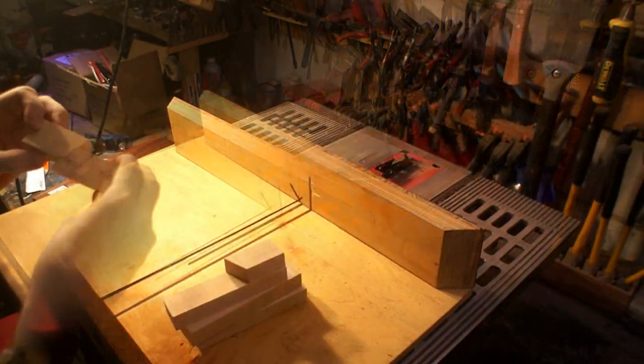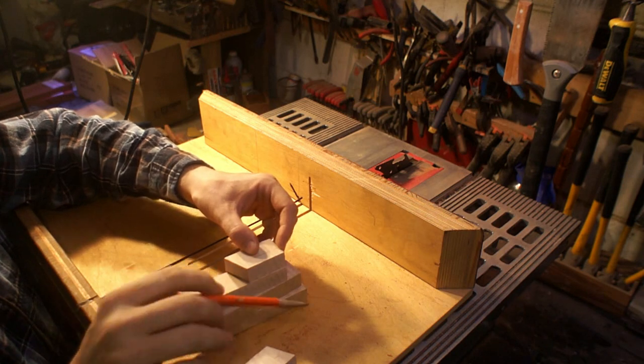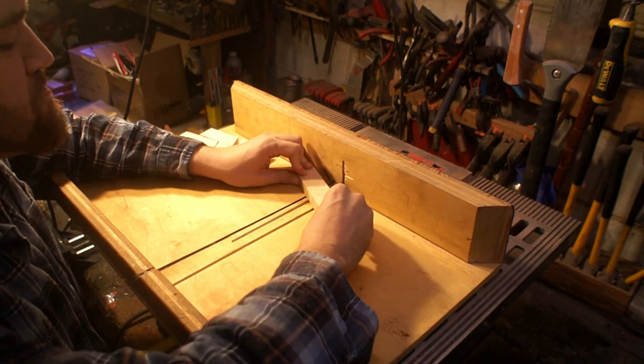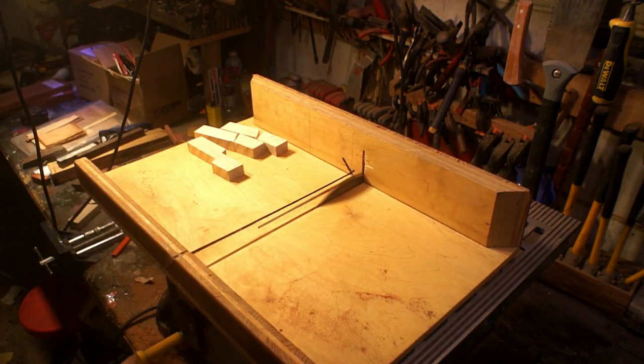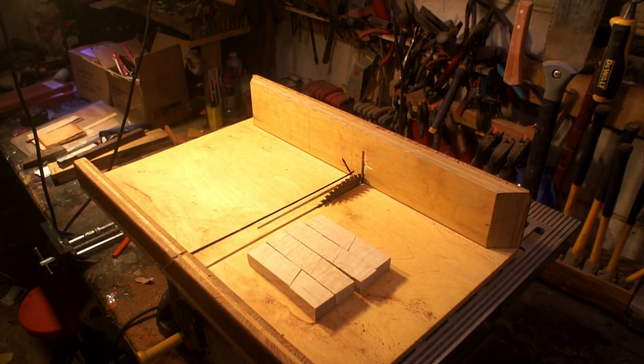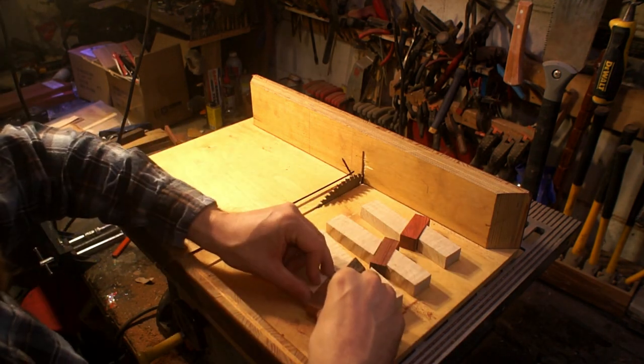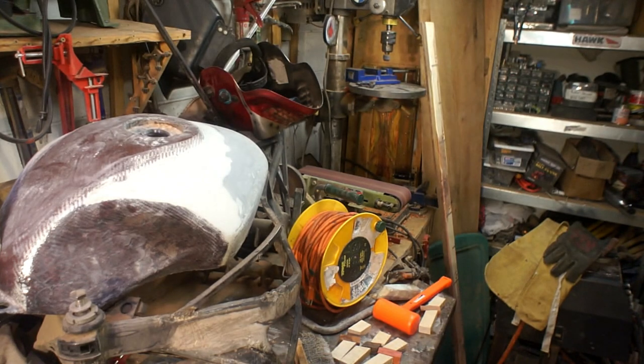I cut them all to length and then I'm putting a diagonal cut in there so I can insert the hardwood. I marked them so they would all be in a similar spot, but it's really not critical that these are exact because it's not a set — I just wanted them to look similar. The accent pieces are going to be Red Heart, Wenge, Black Palm, and Osage Orange.